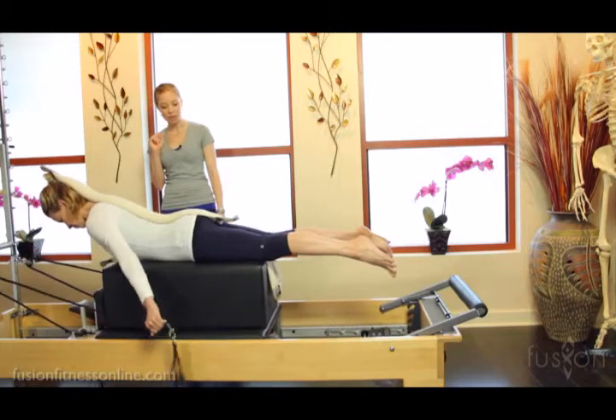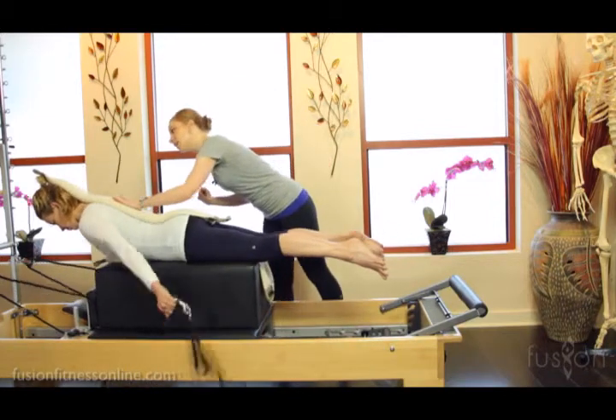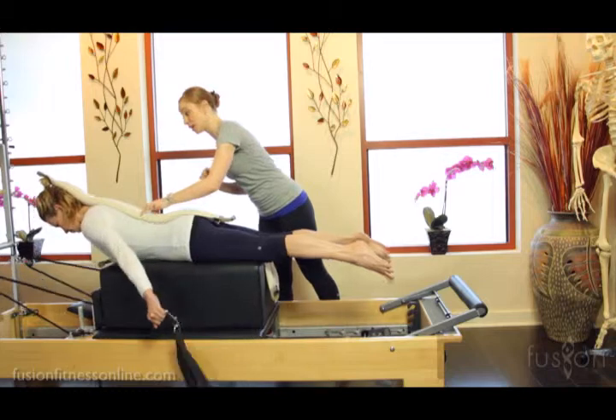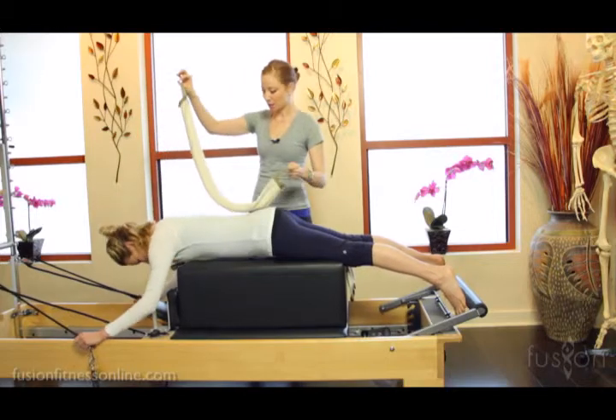Very strong Jen. One more time — find that elongation of that multifidus, which is cueing from the smart spine here. And I'm going to take this off and Jen you can go ahead and rest the body down.